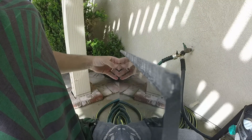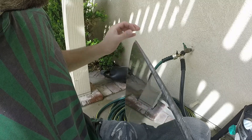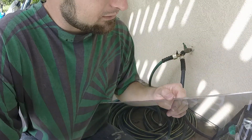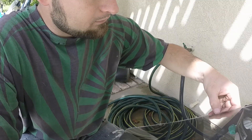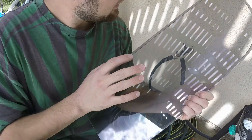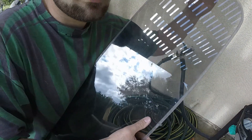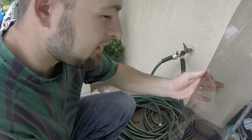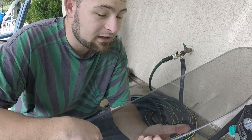It goes all the way down, bringing it to about a sixteenth of an inch. I still have to clean it up and polish it so it glides really nicely in the track and doesn't get stuck. There are still a couple of small imperfections, but it's tinted on this side and now has the fitment for the track. I'm really stoked.